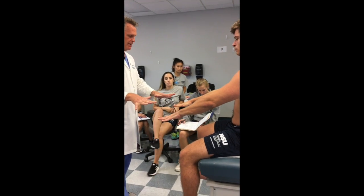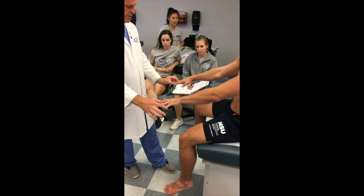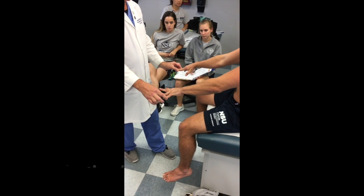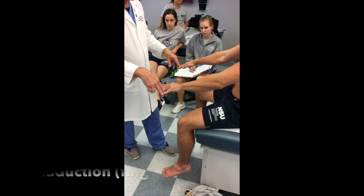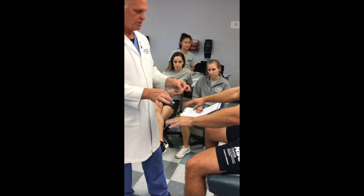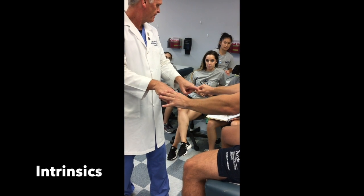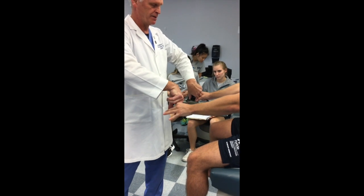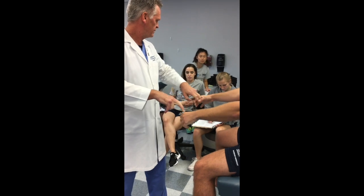For the fingers: open your fingers wide — I'm going to try to close them, keep them open. That is abduction. Now try to close — adduction. Intrinsics testing — don't let me break the ring. Squeeze my fingers tight — I'm trying to pull them out. Good. So the hands are done — the upper extremity examination is complete.